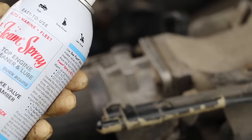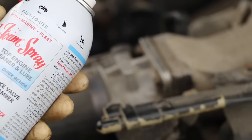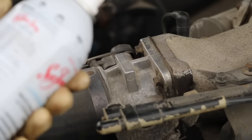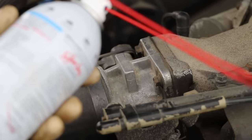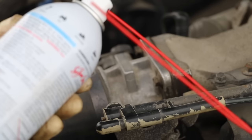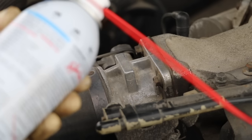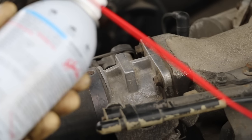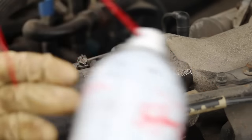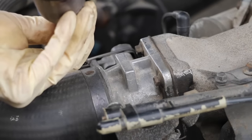The next step is to put the Seafoam spray into the top of the engine as it's running. According to the instructions, I'm supposed to run the engine — it's already warmed up — at a little bit above idle, somewhere around 1,500 RPMs. I'm supposed to spray the entire can until it runs out, then shut it off and hot soak it for a while. The first thing I need to do is remove the intake hose.